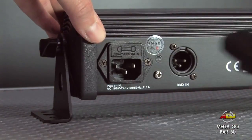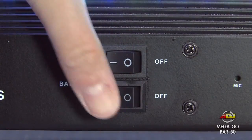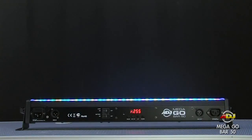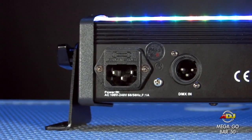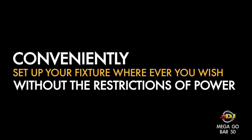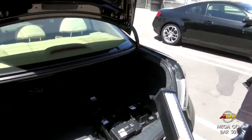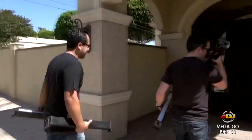Check out this Mega Go Bar 50 wireless wash light from American DJ. This DJ light is powered by a rechargeable lithium battery, which gives you the convenience to set up your fixture wherever you want without having to worry about the restrictions of power.